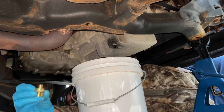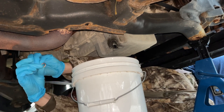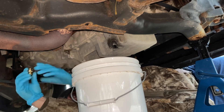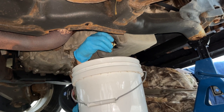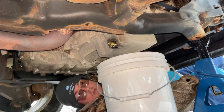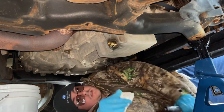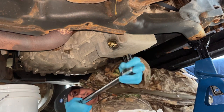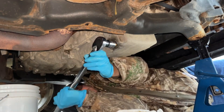Just make sure you wipe and clean the threads before we put this on. Then we're going to take the brass washer — or copper washer rather — and put it onto the side that goes into our drain pan, and we're just going to thread it on by hand. Wipe everything up. Before you put the dust cover back on, this is a seven-eighths on mine — it may be different on yours — but grab the socket that fits onto your drain plug and torque it to the specifications shown.